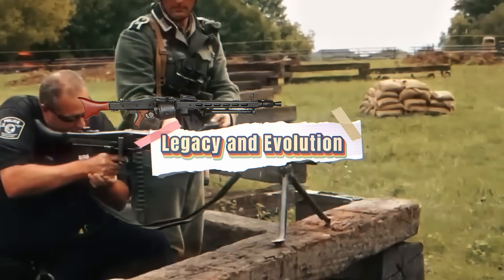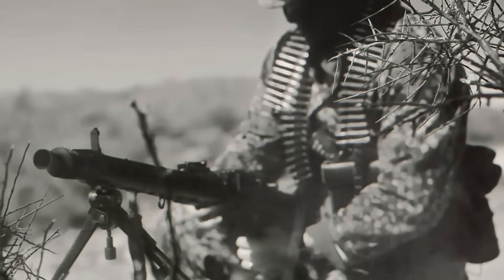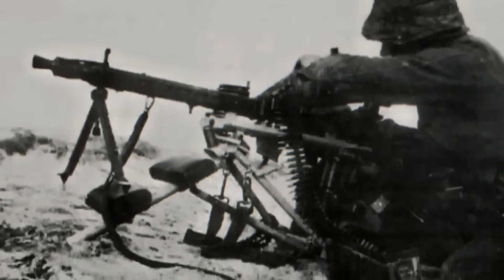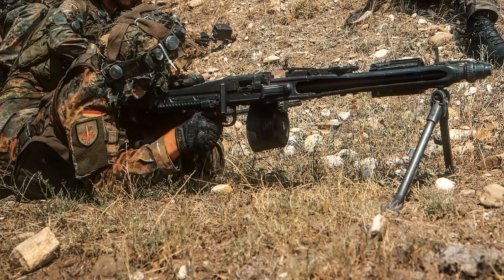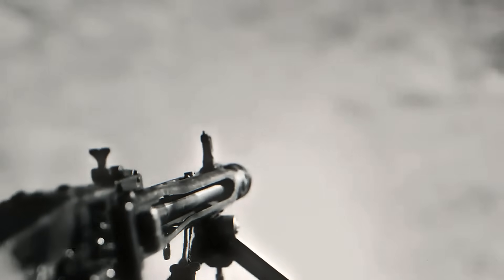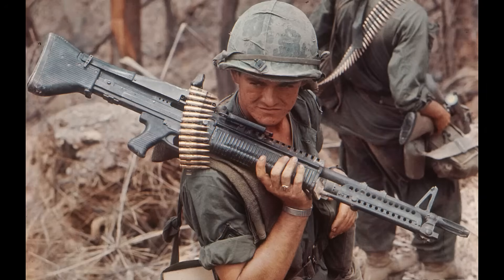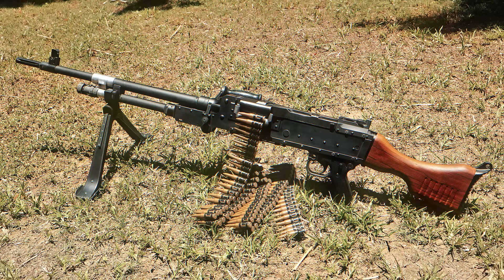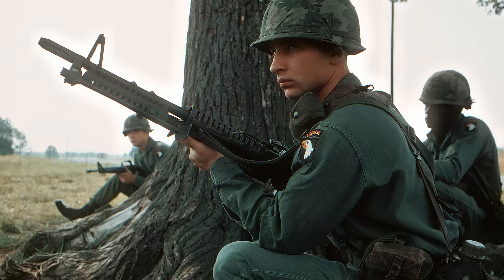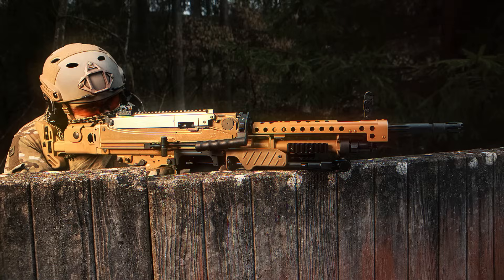The story of the MG42 did not end with the close of World War II. Its design was so far ahead of its time that it shaped the development of almost every general purpose machine gun that followed. After the war, West Germany produced an updated version known as the MG3, chambered for the NATO 7.62x51mm cartridge, which is still in service today with several armies around the world. Other countries also drew inspiration from the MG42 — the American M60 machine gun borrowed key features from its feed system, and the MAG used similar design concepts. Even modern Austrian and German weapons like the MG74 and the MG5 can trace their lineage directly back to the innovations of the MG42.